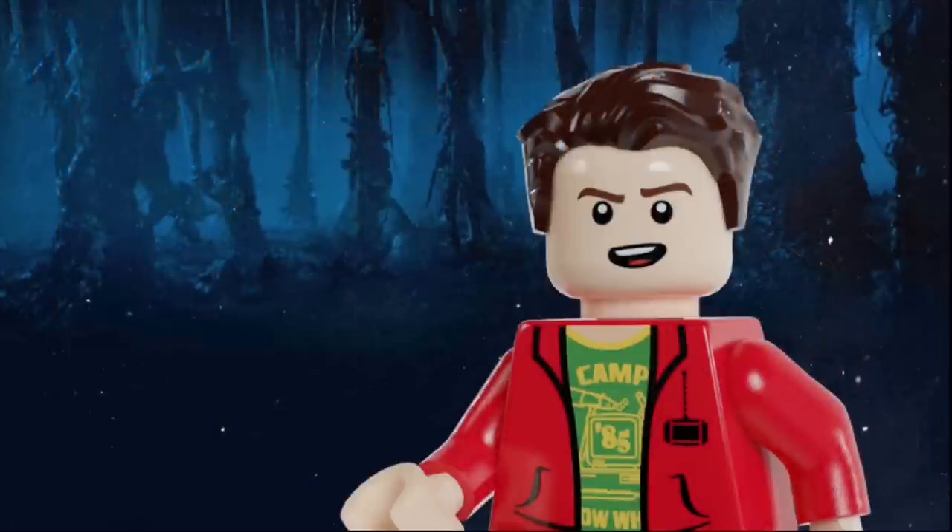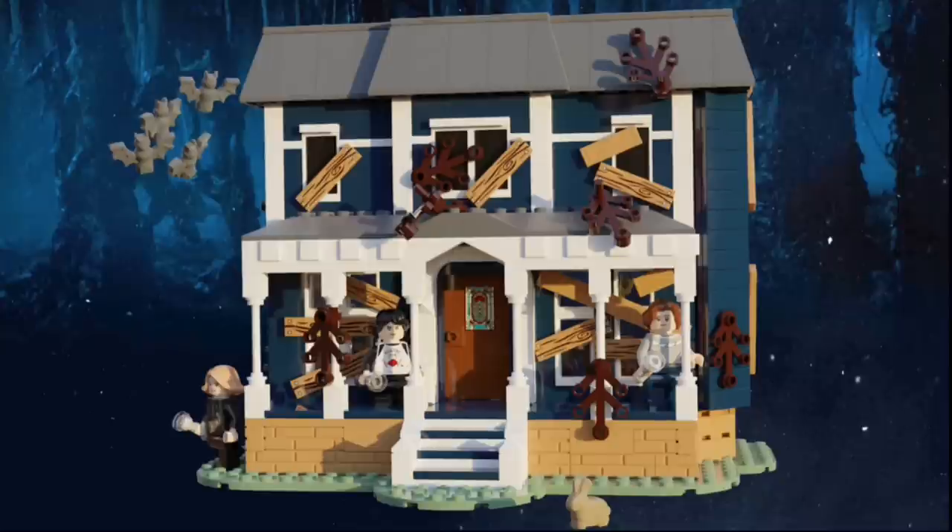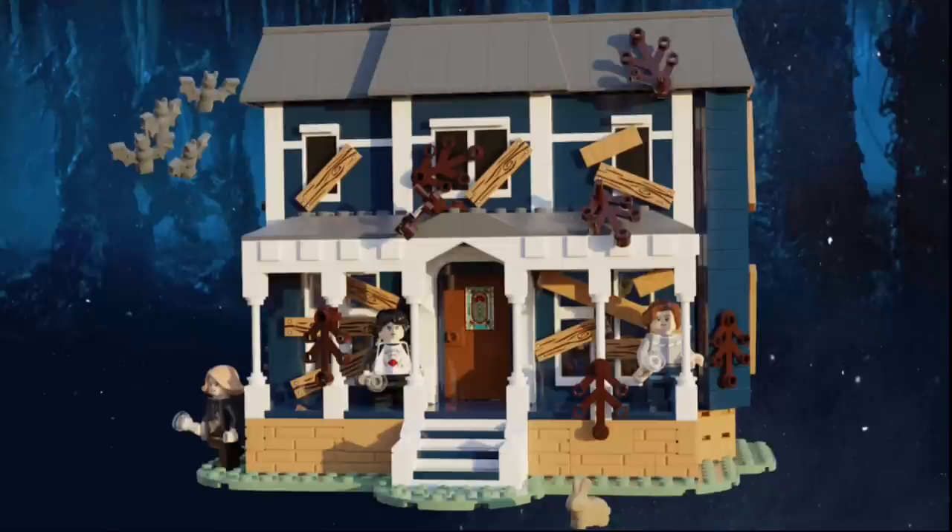Now that we're done with the figures, let's move on to the build. The build for the set is, of course, Creel House. On the exterior, you can see a bunch of moss growing on it, and all the windows are boarded up. You can also see a bunch of bats flying around, and there are a couple of trees, one on each side. The house is built on a base of masonry bricks, and there are a few stairs that lead up to a door that leads into the interior.